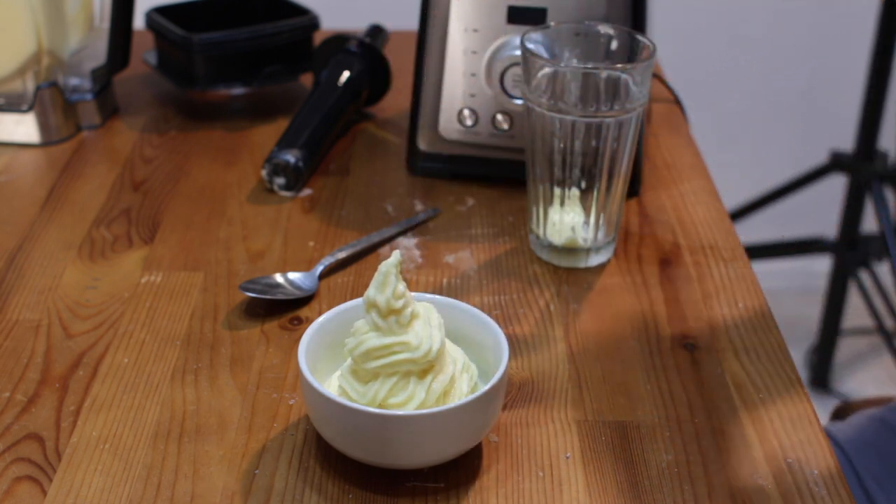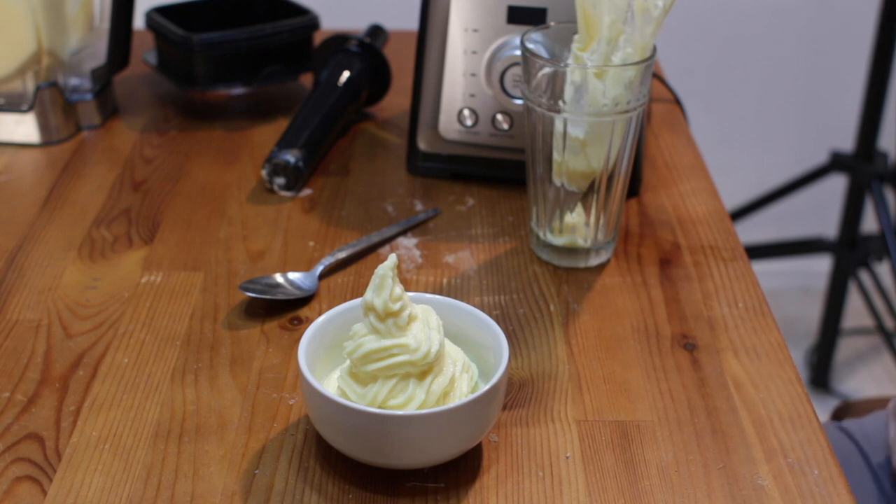And there we go — amazing homemade Dole Whip! That is how you make Disney Parks Pineapple Dole Whip at home. Really easy to do, only three ingredients.